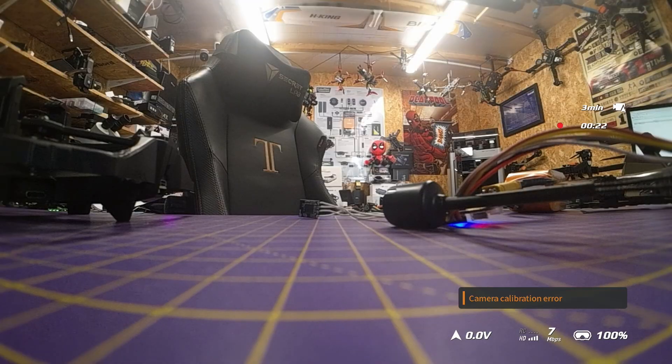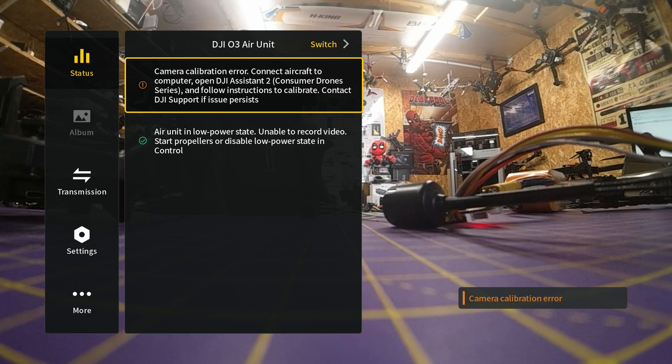If you power your air unit on and look through your goggles you will notice an error message in the bottom right-hand corner, and under the status it will tell you that you need to connect your system to Assistant 2 for Consumer Drones to perform the calibration. The system downloads a calibration file from DJI directly and places it onto your air unit or camera. You need to do this every time you replace the camera module — whether new or used — as every module will need to be calibrated to that specific air unit.